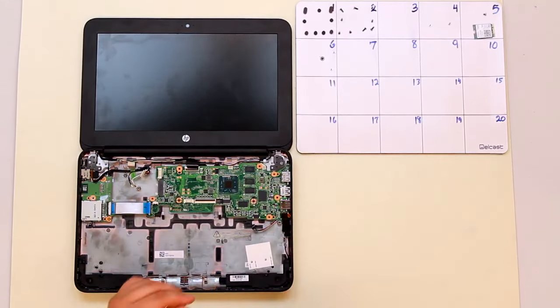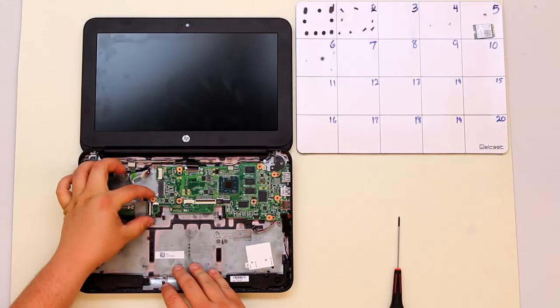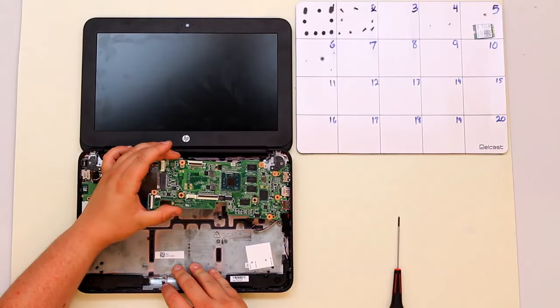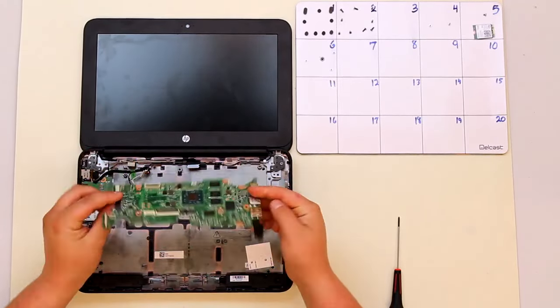Now that all the screws have been removed, we're going to remove the motherboard. Grasp the end of the motherboard, lift upwards, and then pull towards your hand. And that is the removal of the motherboard.